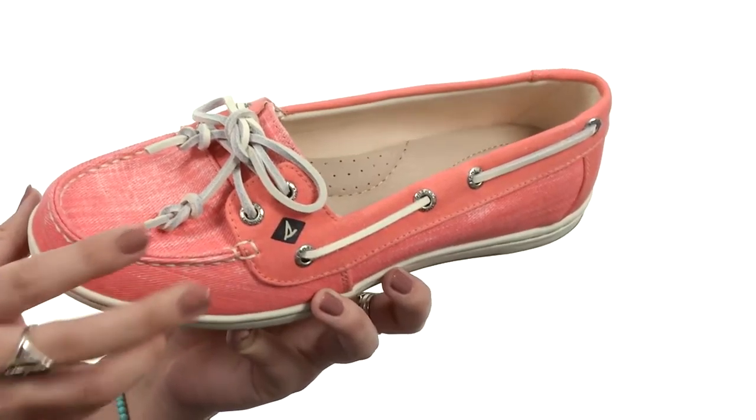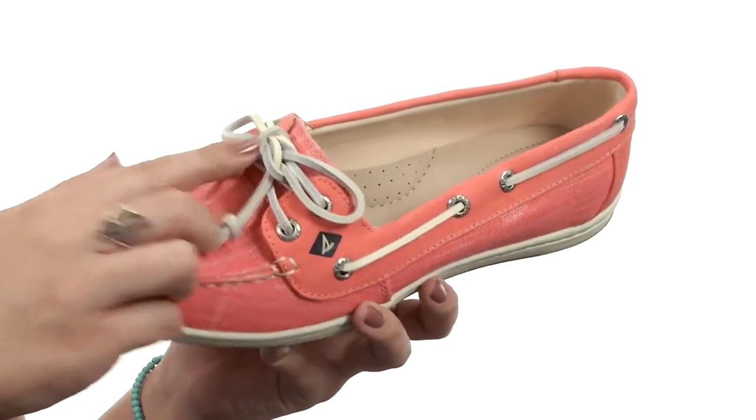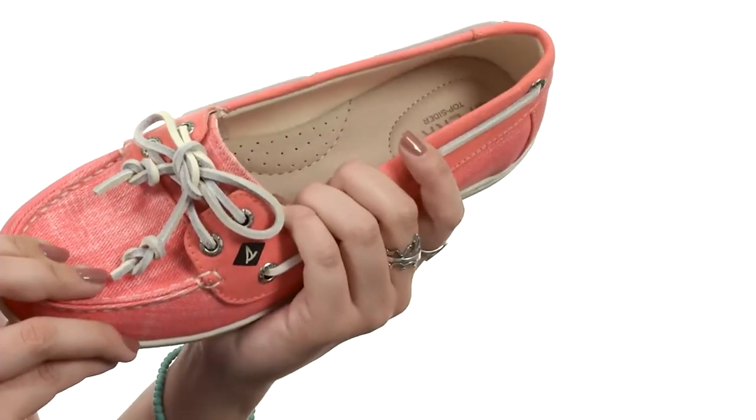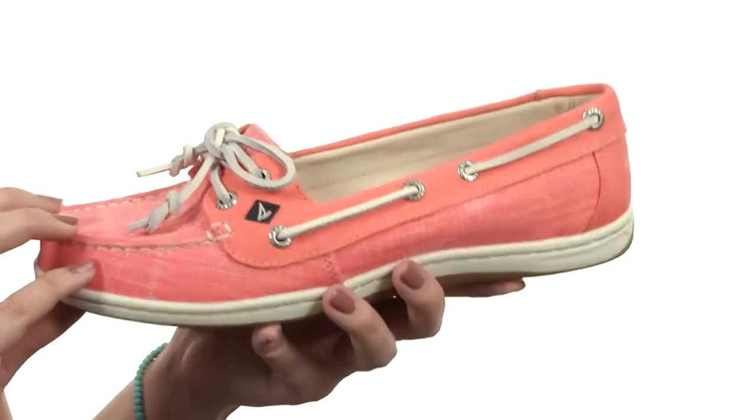This shoe is made with a high-quality ripstop upper that's got the adjustable 360 lacing system to give you a secure fit. There's a dry-lex lining on the inside that gives you breathability through its moisture-wicking technology, and it keeps your foot nice and cool.